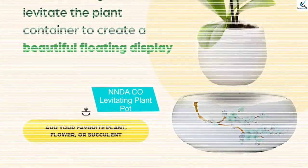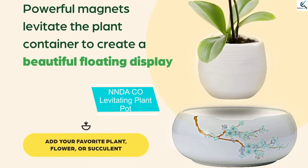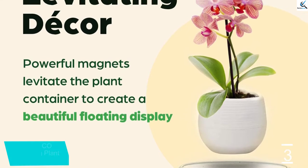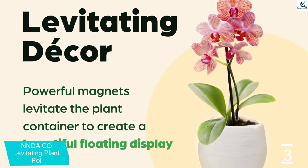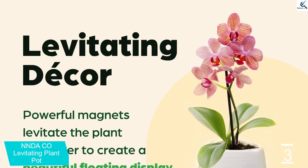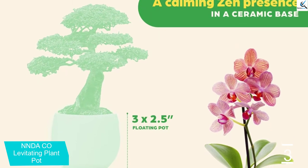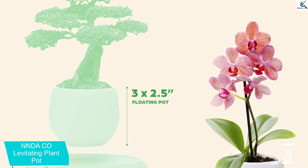At number 3, we have NNDACO Levitating Plant Pot. Available in an easy-to-install design, here is a levitating plant pot that lets you have a unique decoration. This can be suitable for both home and office use and comes with easy maintenance. Moreover, this also has an LED light feature so that there can be a magical creation when you turn off the lights.